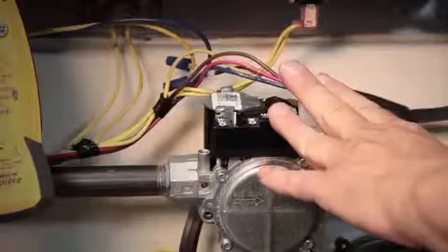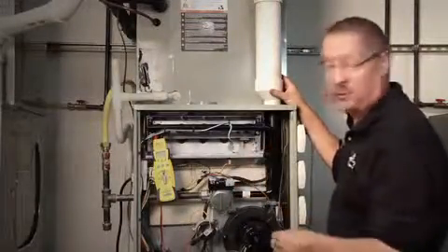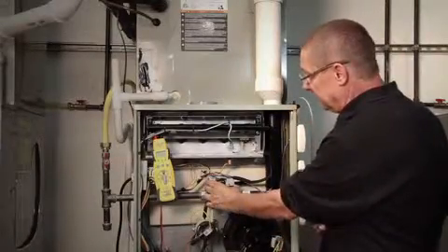Obviously loose connections can be an issue. Having proper gas pressure and checking temperature rise are going to be important checks anytime we're doing maintenance on a furnace.